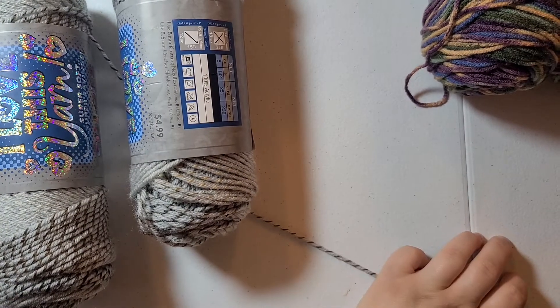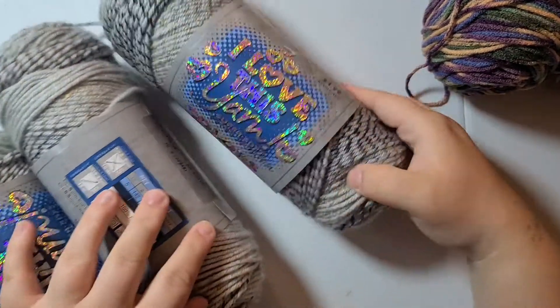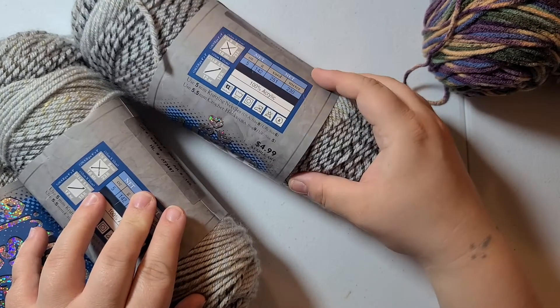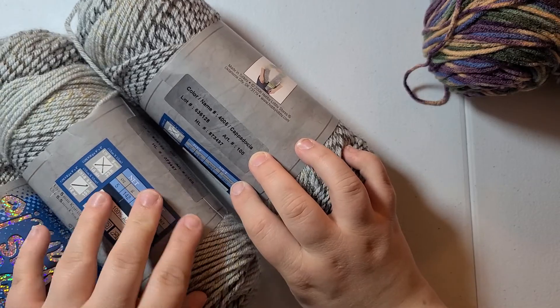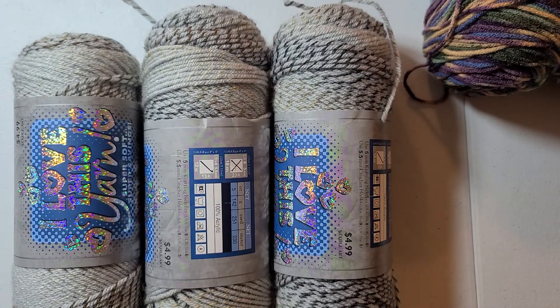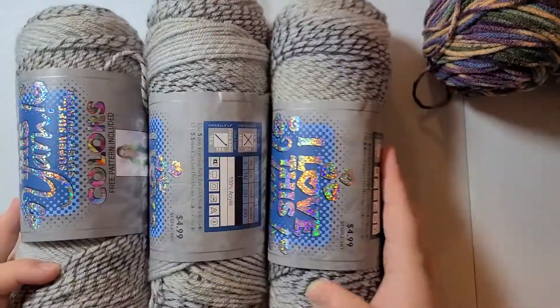The last three I got are the same. And that's it for my yarn haul. 251 yards, five ounces, and the color is Cappadocia. I cannot wait to make hats. I will come back and show you the hats I've made from this stuff. Okay, bye!